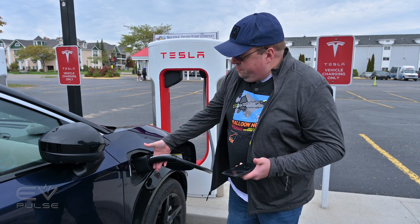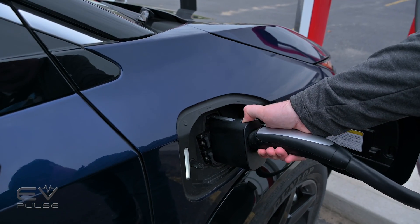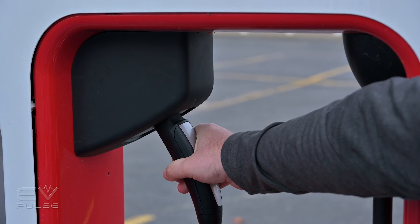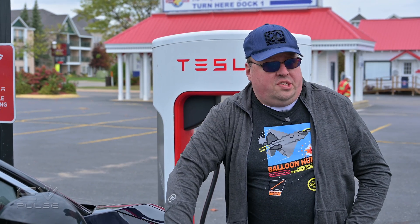Walk up and press the top button on the combo adapter, pop it out, then shove it back into its home until it snaps into place. Then all you have to do is close your charging door and you are good to go.